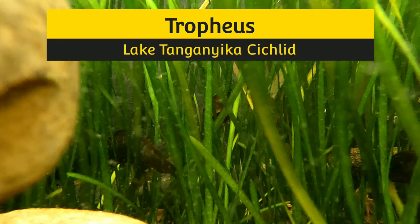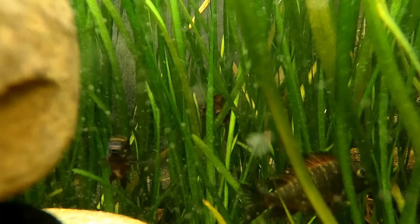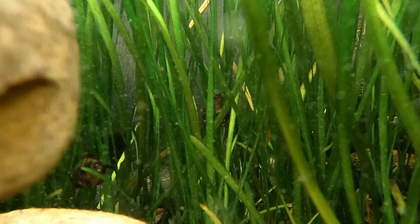Welcome back everybody. This is our 100-gallon Tropheus tub — it is a Rubbermaid tub that we got at a local farm store. In this tub we have our Tropheus from Lake Tanganyika and a few bristlenose plecos, which you won't see in this video.